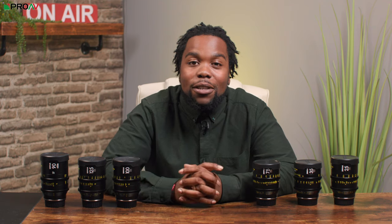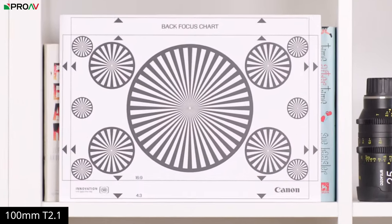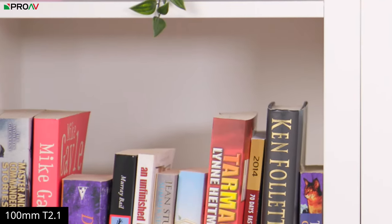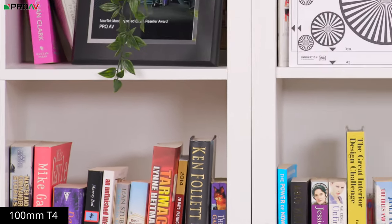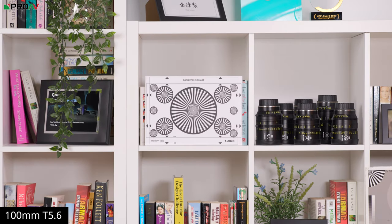Taking a look at sharpness, we can see that at T2.1, detail in the centre of the frame is good. As we look towards the edges of the frame, around the books on the shelf, you'll notice that there is some fall off where things look a little bit softer. Stop down to T2.8 and things do sharpen up a touch. Stop down to T4 and you get a nice boost of detail across the frame, and the same can be said for T5.6 and T8.